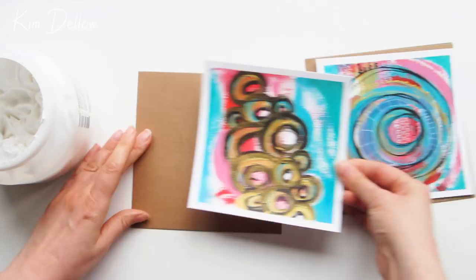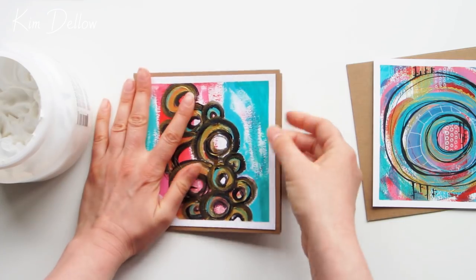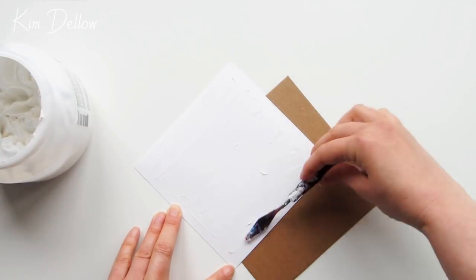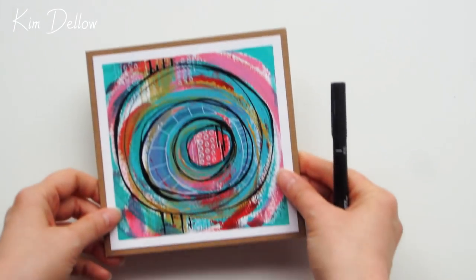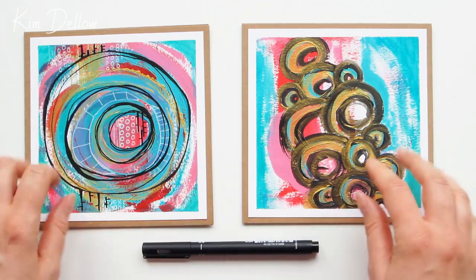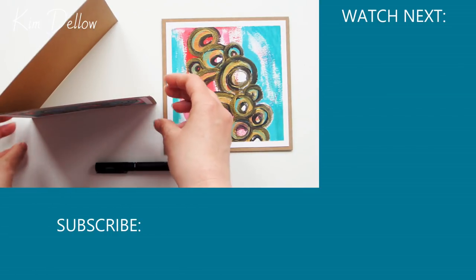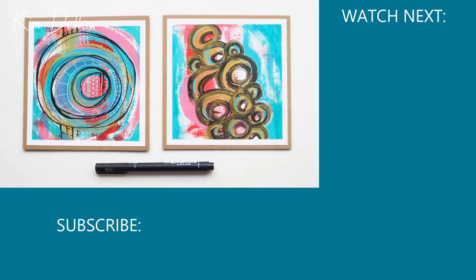I normally do my cards with the fold at the top because that position works best for photography, and most of the cards I make these days are just for photographing rather than actual use. But these particular ones I actually want to use as cards, so I'm putting the fold on the left hand side so they'll stand up nicely with less risk of flattening out, especially on a very smooth surface. So which piece is your favourite — the big swirl on the left or the little bubbles on the right? Let me know! Thanks for watching. I'll be back with my next art video share on Sunday, so if you want some more arty inspiration before then try these videos and I'll catch up with you soon.